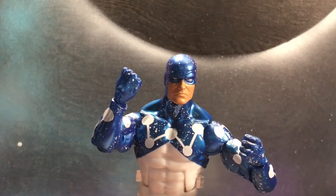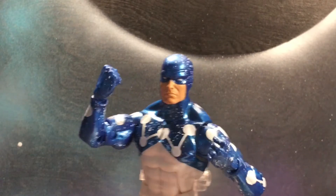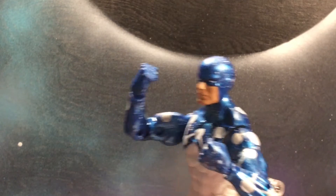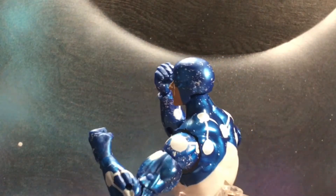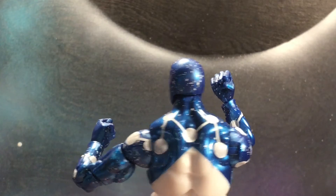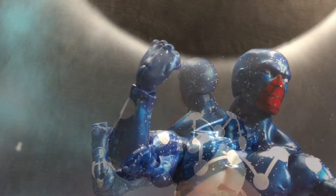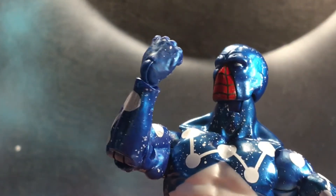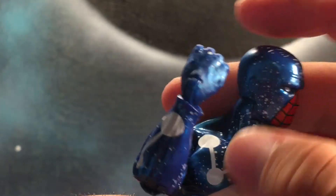And this is why I'll be getting two of this figure, because you could have him as Captain Universe. Which is pretty awesome — they kept the paint going all the way around, looks really good.